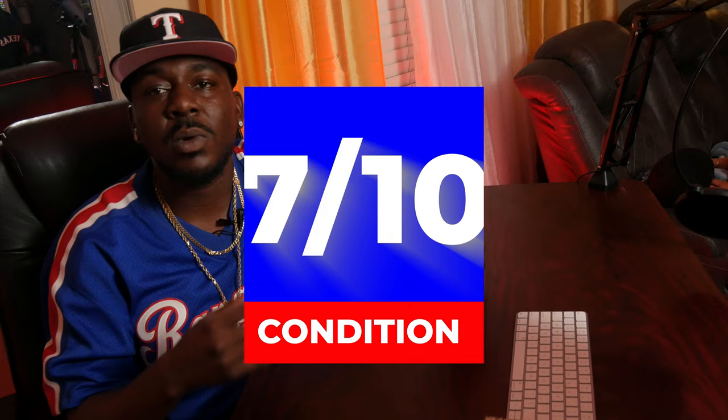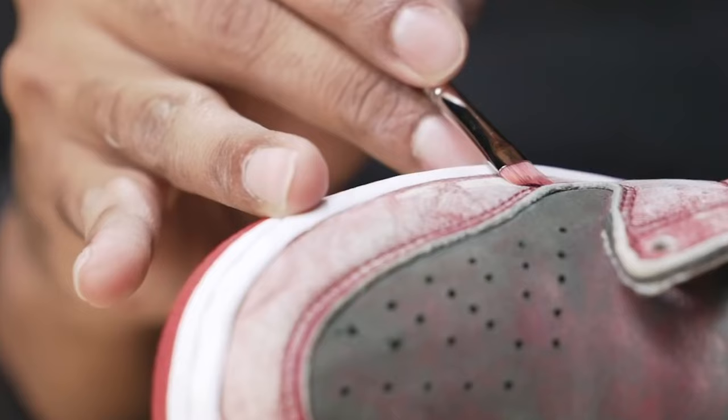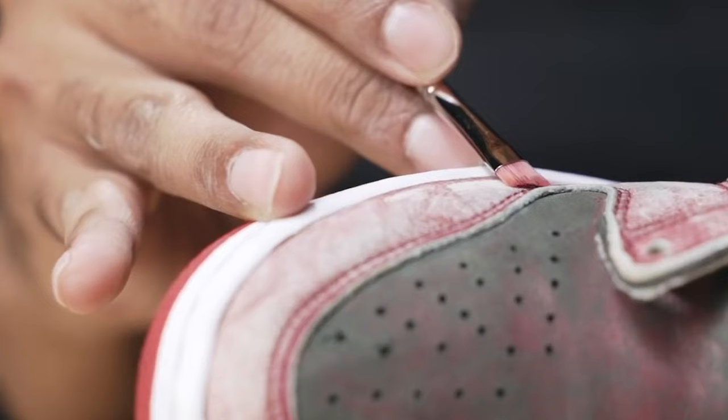If you don't want to do hardcore refurbishing, you need to focus on finding shoes that are at least a seven out of ten condition, because anything less means you'd have to pull out the paint, and that steps you into an area where you need to be a pro or at least have some experience. Don't get it twisted — if you put the time in, you can become a pro. But if you do want to do hardcore reselling — strip paint and repaint shoes — keep in mind you'll need to take restoration more seriously. Your profit margins, though, will be so much better.